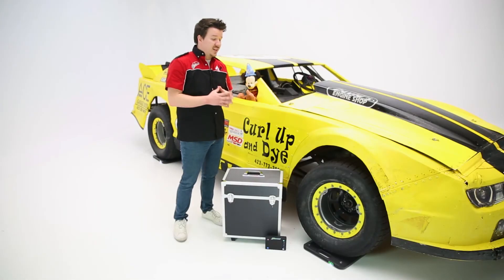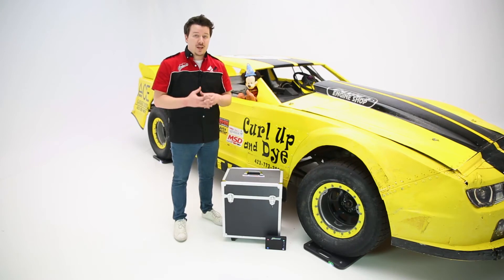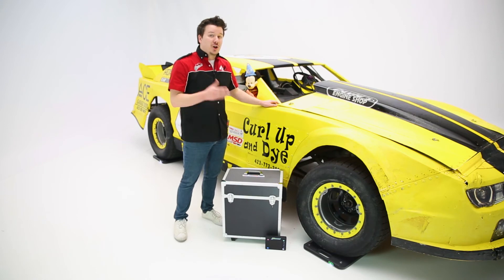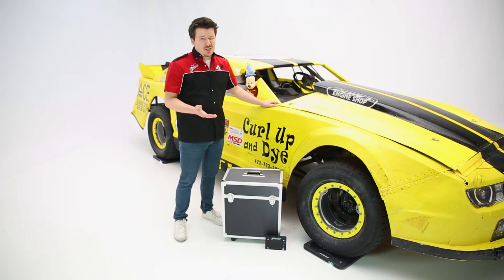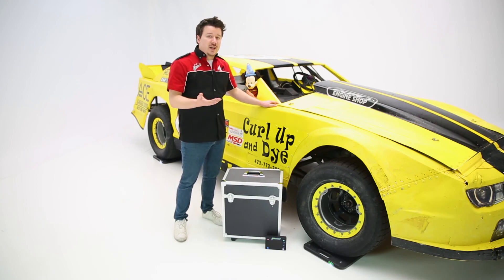Moving on to operating the scale kit — before you put your vehicle onto the scale, make sure all the scales are turned on and zeroed out. It's always a good idea to zero them out to get your most accurate measurements possible. Last but not least, these are battery powered, so make sure you have some double-A's on hand should anything lose power over the course of your scale session.